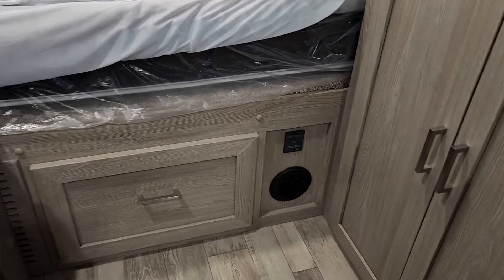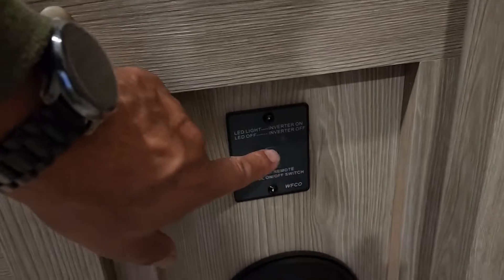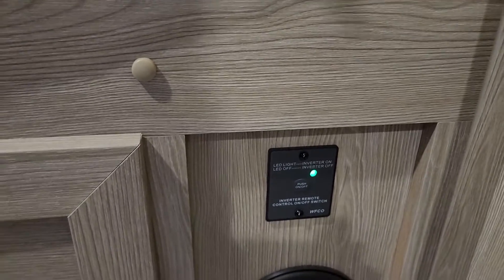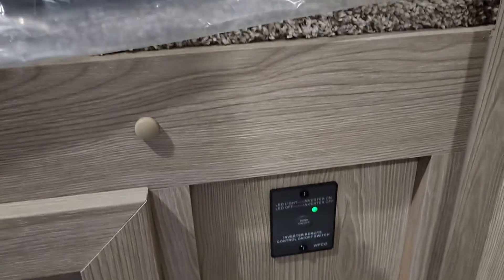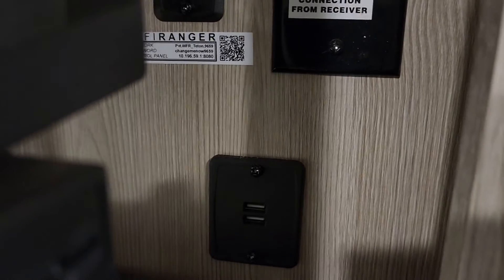There's a button right above that vent for the inverter. When you're hooked up to shore, go ahead and click that on. What that's going to do is allow you to operate the microwave, all of the electric panels, all of the electric outlets, and the USB ports.